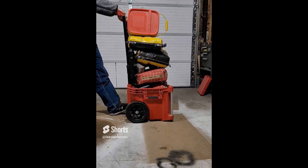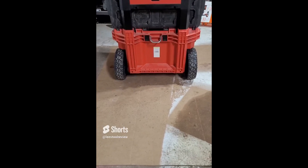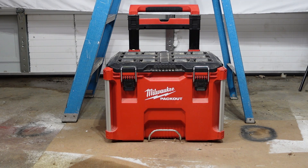Overall it did fantastic. The manufacturer-recommended weight capacity is 250 pounds and we basically doubled that with no problem at all. Next up is the drop test — we have a 39-pound concrete block that we're going to drop on top of the Pack Out.